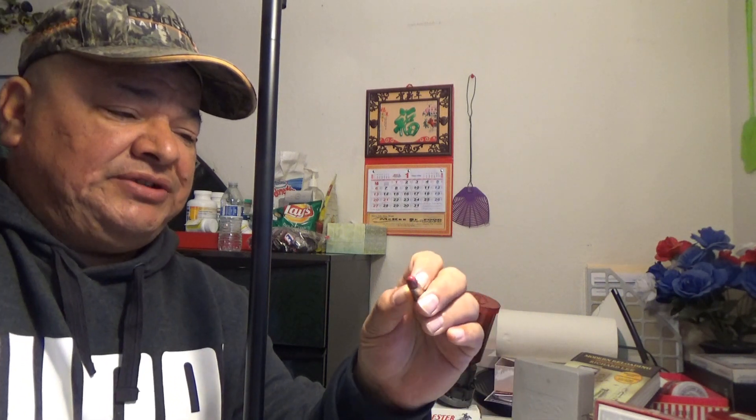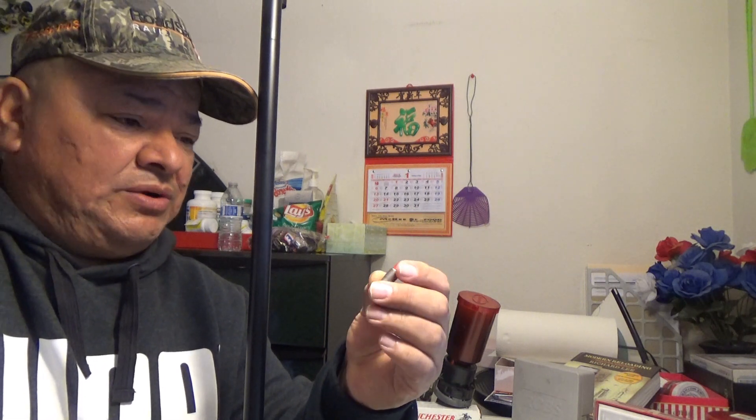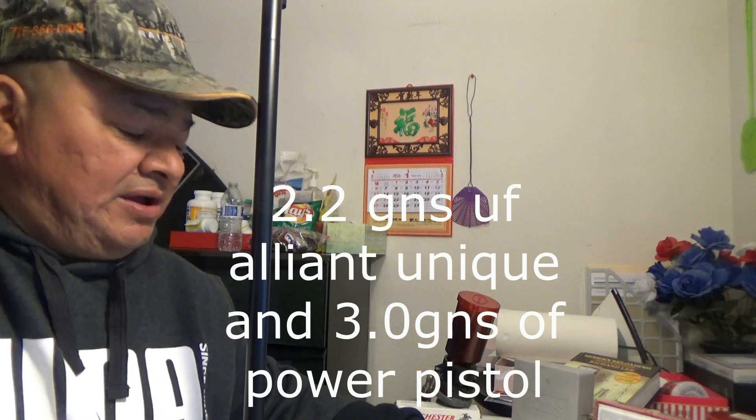Today we're going to be test firing the 158 grain round nose and the 213 grain round nose. Two kinds of powders: one is going to be with 2.2 grains of red dot and the other is going to be 3 grains of Alliant Power Pistol.